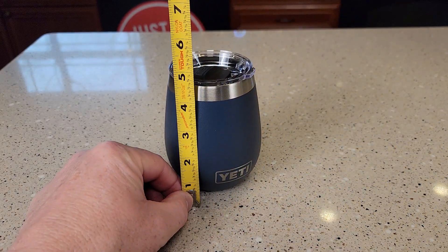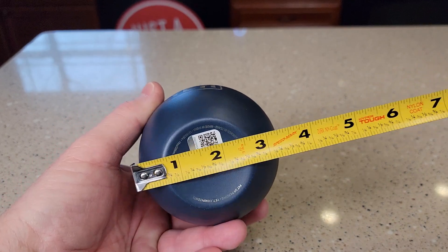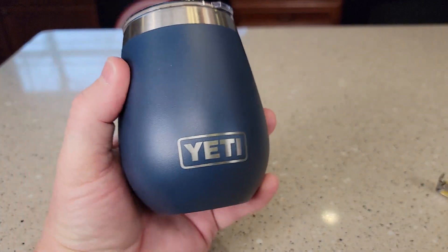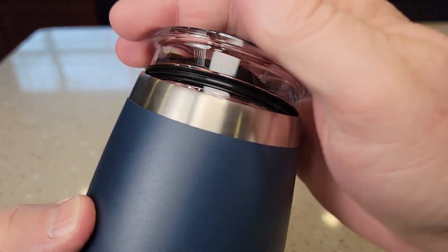So let's go for size. It stands right at four and three quarters of an inch tall. At its smallest point right there is about two inches, but at its widest point it's about three and a half inches. Up here is three inches. It just fits in your hand really nice. You can turn this any which way you'd like to drink from it.